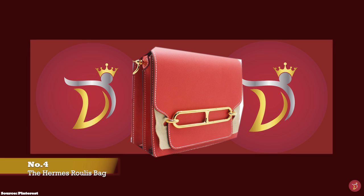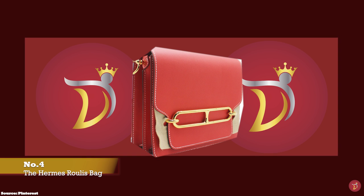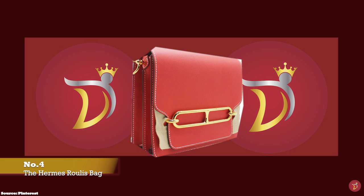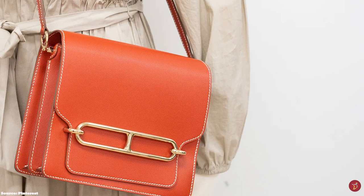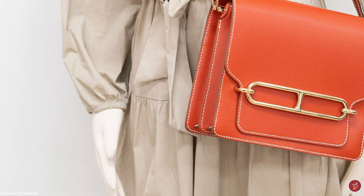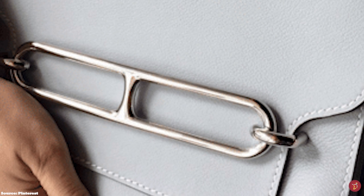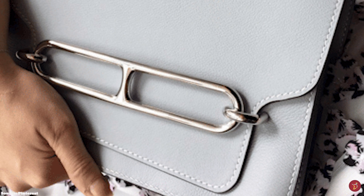The Hermès Roulis bag was designed under the creative direction of Jean-Paul Gaultier and debuted in 2011. It is a streamlined bag that embodies Hermès's distinctive elegance with an innovative twist, proudly bearing the hallmarks of Hermès heritage in the form of a conspicuous decorative ornament hardware clasp inspired by the Chaîne d'Ancre link motif. The Chaîne d'Ancre motif was designed by Robert Dumas in 1938, paying homage to the links and chains seen on moored boats and ship anchors.